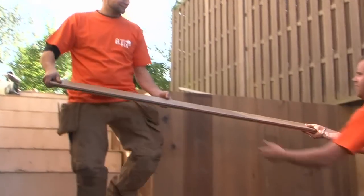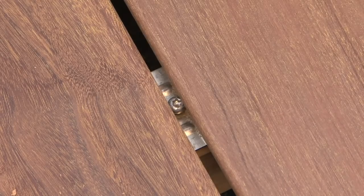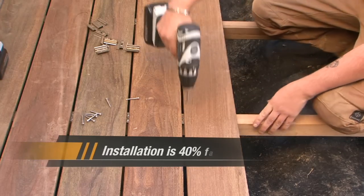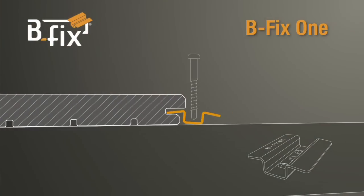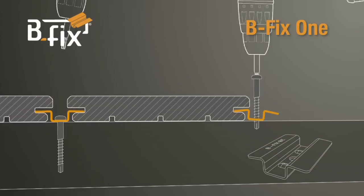No more unsightly screws to spoil the boards. Bfix provides an exceptional degree of finish in record time. Installation is 40% faster. This mounting system is the result of the reflection and expertise of a team of professionals with extensive experience in the installation of outside flooring.